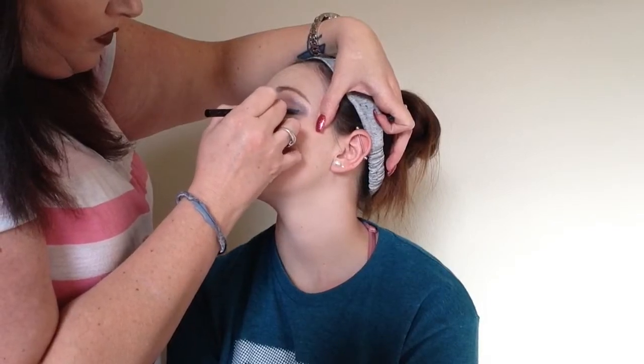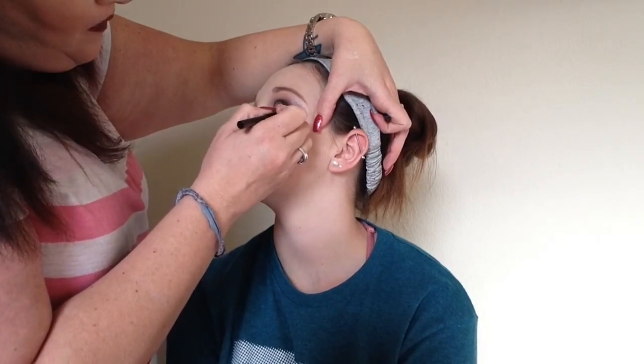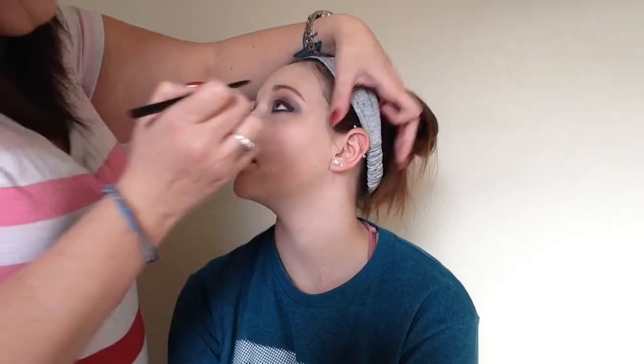Okay, where's your eyeliner? Here. Is it dark? Yeah, I'm gonna take your satin a bit more. You like it? It's very dark. It's very, very dark. Can I blend it with this? It's just gonna keep getting darker.